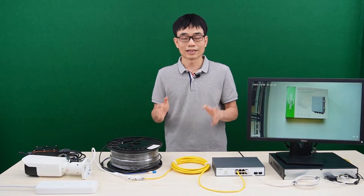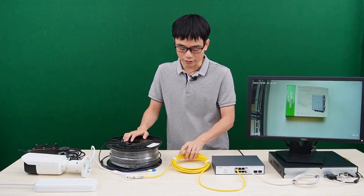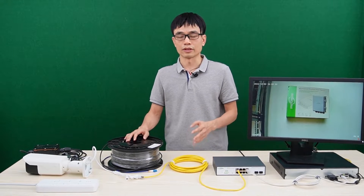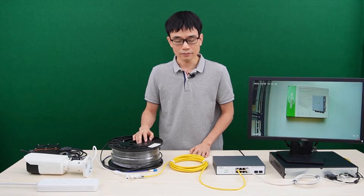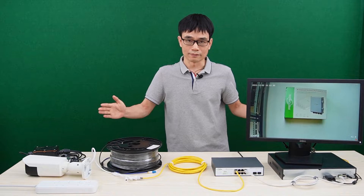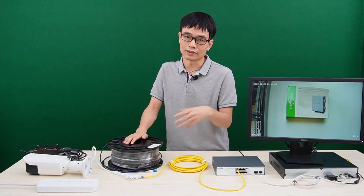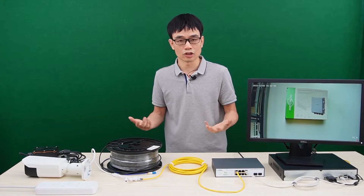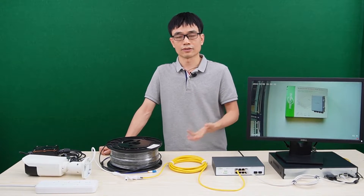We cannot achieve such long distance and such high bandwidth using the Cat5e or Cat6 Ethernet cable. That's one of the reasons why, if we need long distance and fast speed, the fiber optic cable will be the choice. Sometimes we may need distance longer than 1,500 feet — let's say 5,000 feet. In that case, we don't have another choice; the fiber optic cable will be the only option to achieve such long distance.